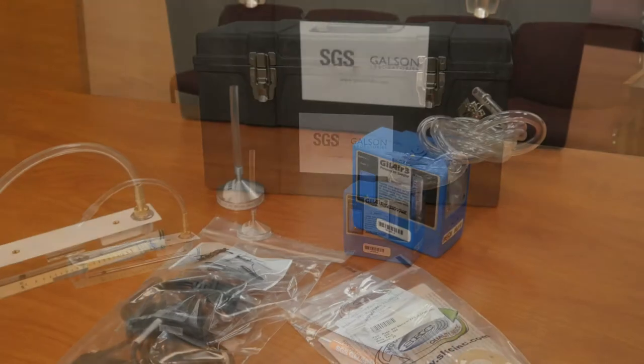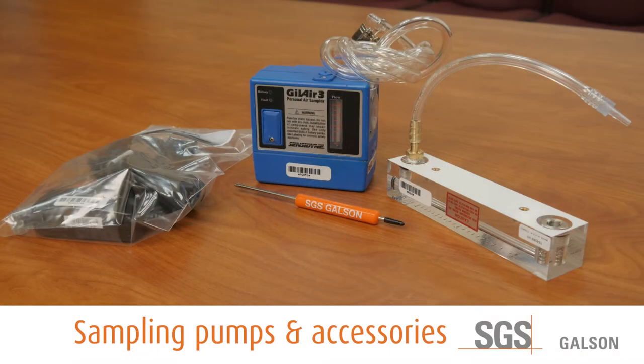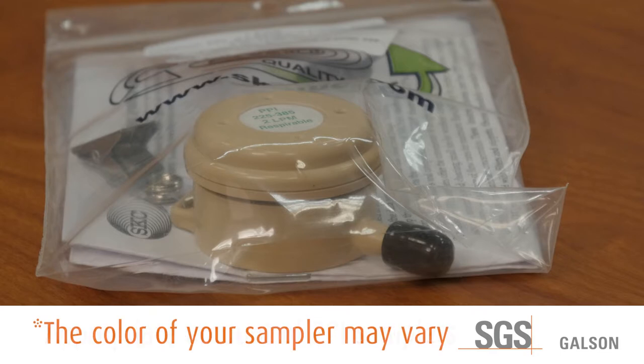Verify the equipment you received against your packing list. You should have received, in the quantity you ordered: one, the appropriate amount of sampling pumps and accessories — pump type may vary depending on inventory availability — and two, the appropriate amount of PPI samplers for your event. Note: the color of your sampler will vary depending on the analysis you have requested.